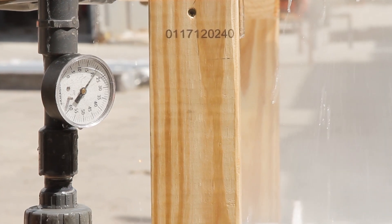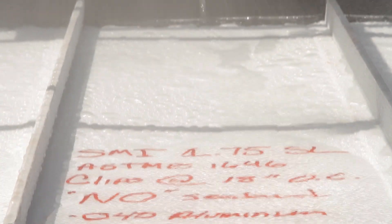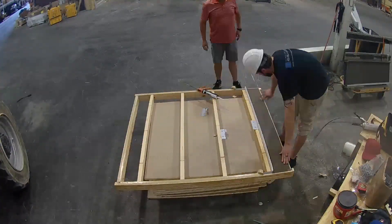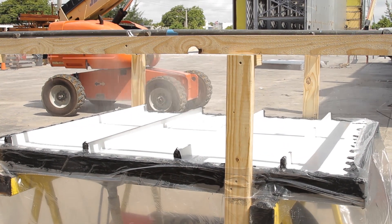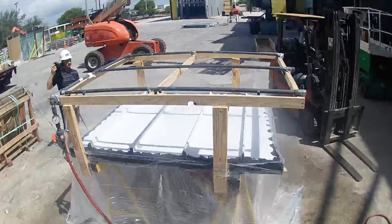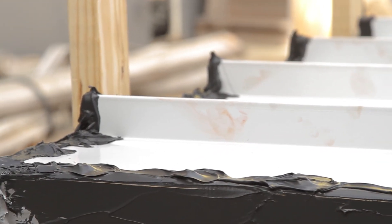The second test we will be performing is the ASTM 1646 Water Penetration Test. This tests to see if the material or assembly leaks when positive pressure is applied. It starts by building an open frame deck. Here we are building multiple decks and types of systems. Water is sprayed onto the panels while positive static pressure is being applied. The test runs for 15 minutes, then the deck is inspected for leaks. Our specimen passed the ASTM 1646 test with flying colors.